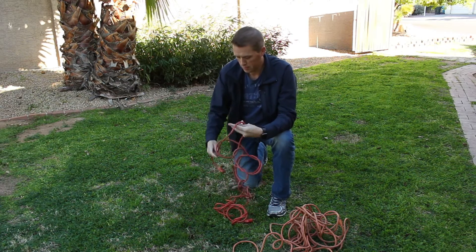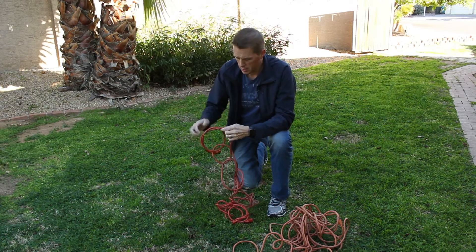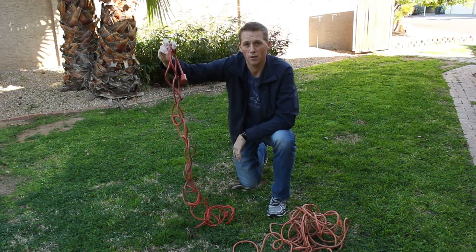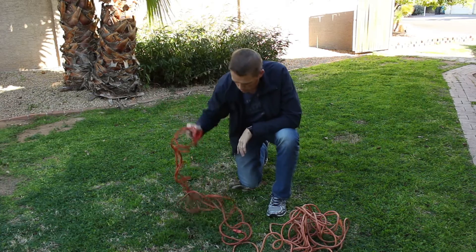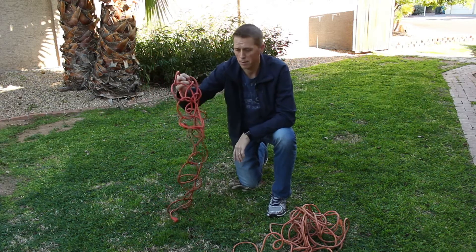Now, this is a shorter cord, but a 50-foot or 100-foot will do the same thing. So now we have a cord that looks like that, which isn't going to look too appealing hanging in the garage. But you can pick it up however you want — it'll never get tangled up.